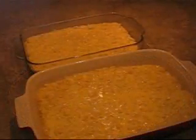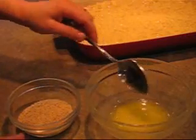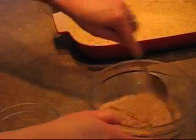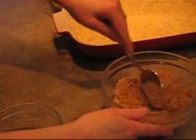I spoon that into two greased casserole dishes and now we're going to make a quick topping. I melted two tablespoons of butter in the microwave and to that I'm going to mix in a half a cup of dry breadcrumbs. Mix that up and you're going to sprinkle it over the top. You can leave this step out if you like, but my kids really like the buttery topping.